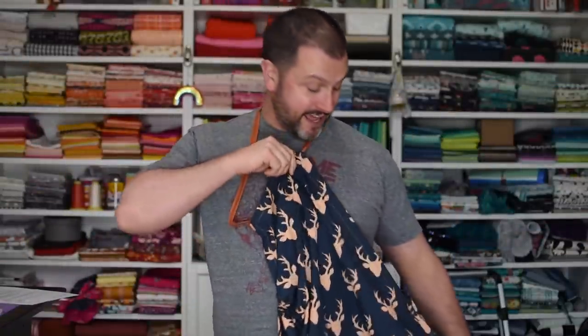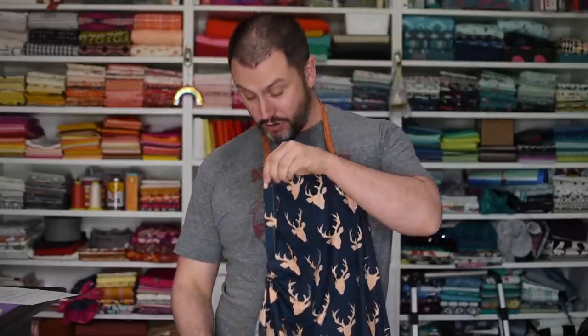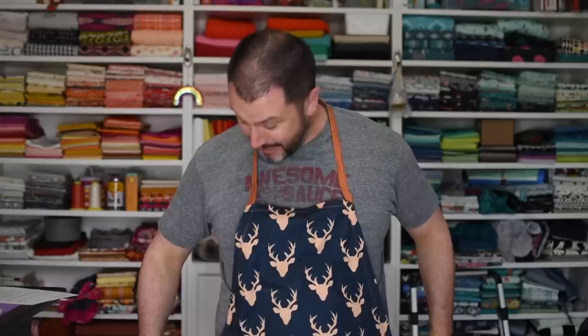It's got a tie, it's adjustable — look at this. Super fun, and this is going to be an awesome project for the summer: for barbecuing, for cooking, for gifts, for all of the above. I cannot wait to show y'all how to make this.